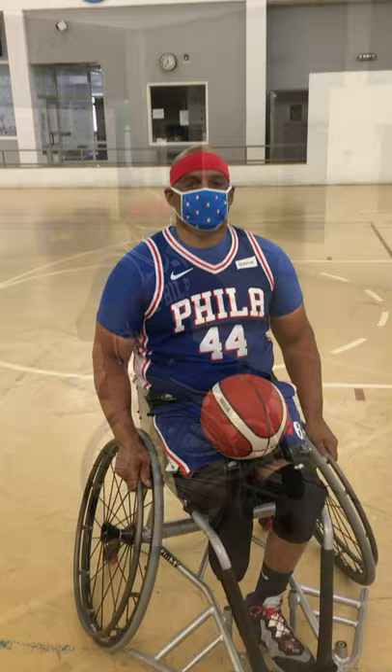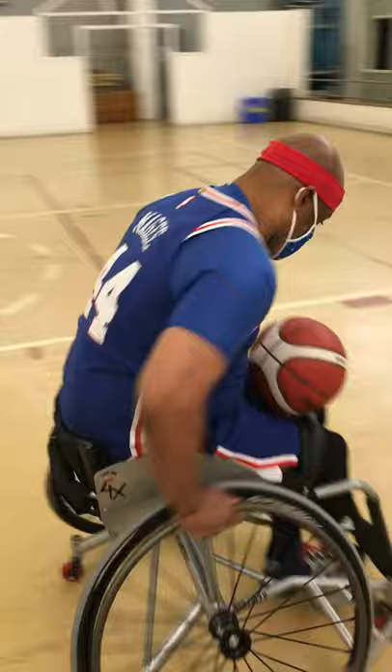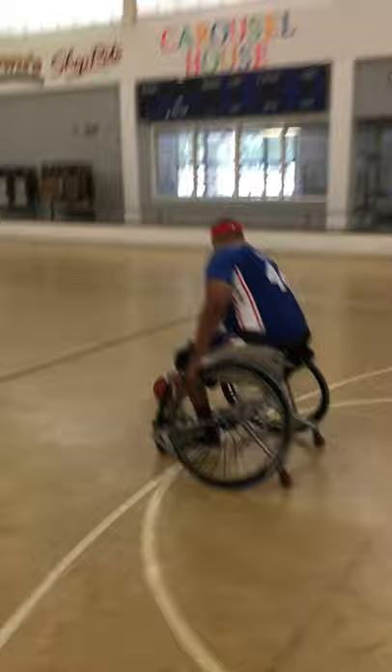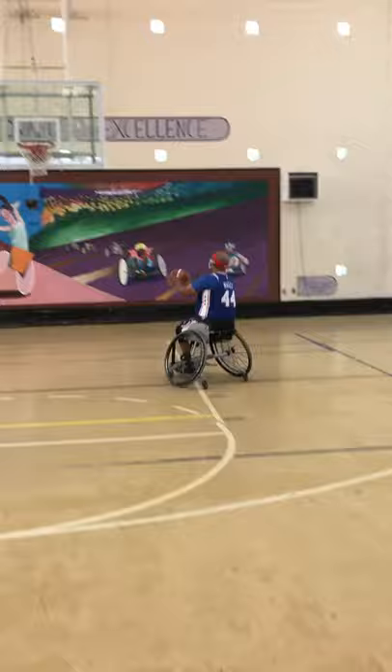Now let us put everything together and show you what it looks like in real time. I'm going to start here, use my chair skills to get around the defender, roll the ball, pick it up on the run, take a few dribbles, and then use BEEF to make my shot. And that's wheelchair basketball 101.